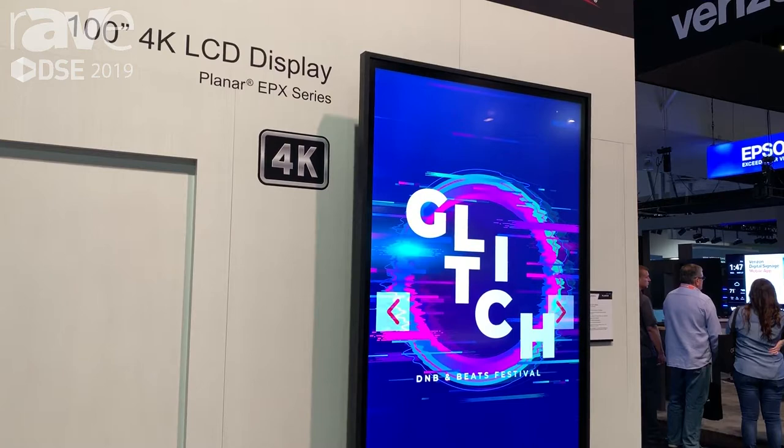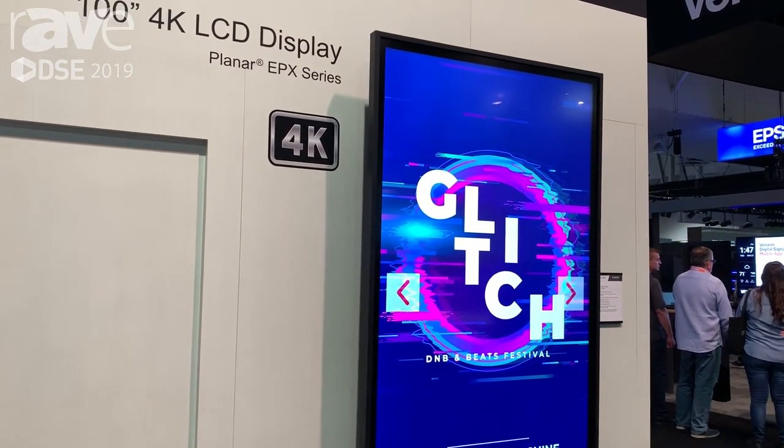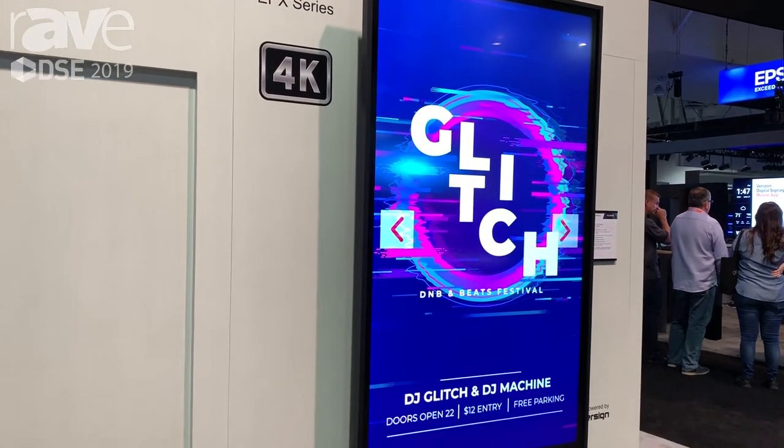The EPX Series also meets the demanding requirements of retail, corporate, or hospitality digital signage applications when using multi-touch.